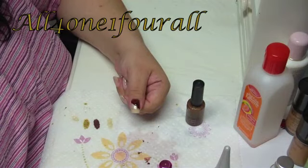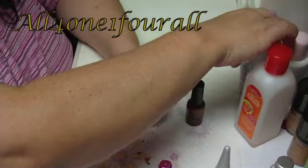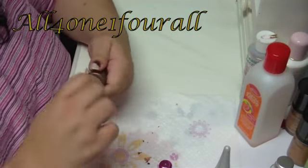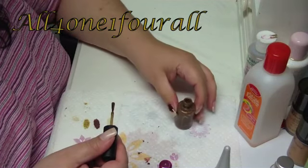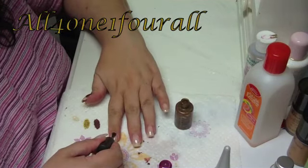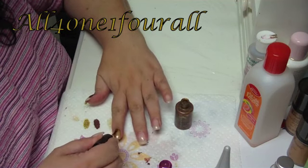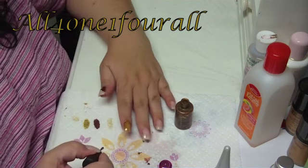I just want to put a little plug in for nail polish thinner — greatest invention for those of us who've been collecting nail polishes for ever and ever. This is a topaz-y, bronzy color. Glitters tend to thicken much more quickly than regular polish.